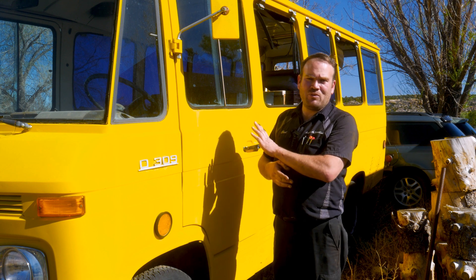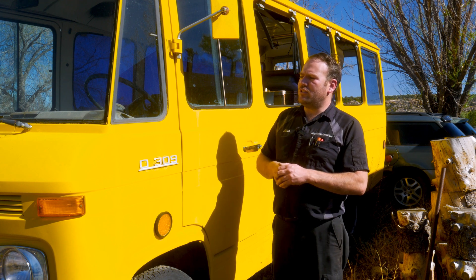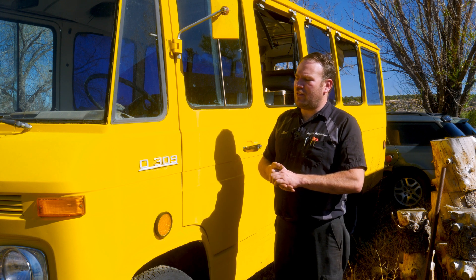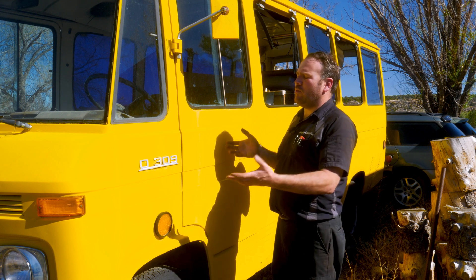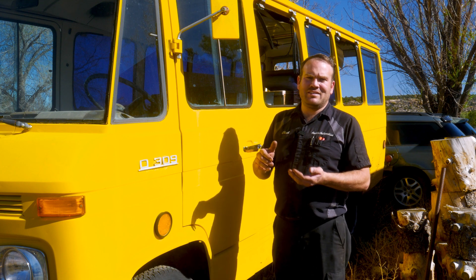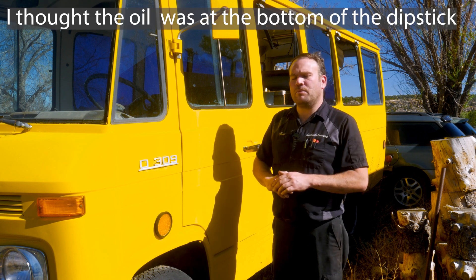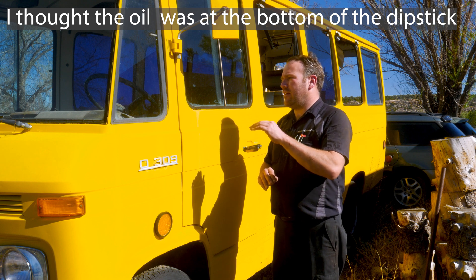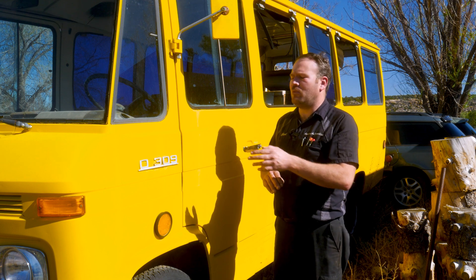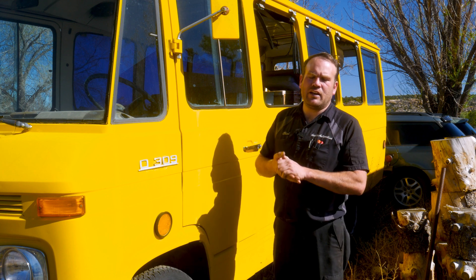Now I haven't heard it run — hopefully it does. He said it used to run before he parked it, so that is going to be our project for today: seeing if we can get it up and running. There are a few things we should check on any old vehicle before trying to run it — does it have oil, coolant, fuel? I did check the oil; it's at the bottom of the dipstick. I can't see any antifreeze in the radiator, but if it starts up we'll shut it off and top up the radiator before we drive it.